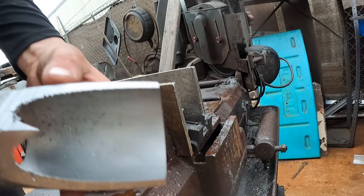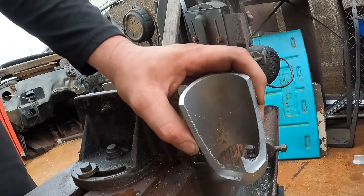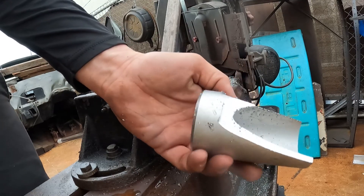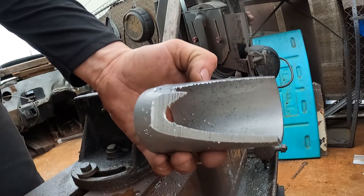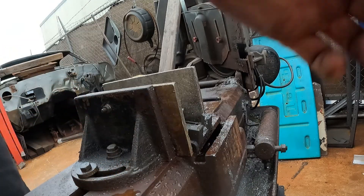And voila — in raw form, you have one of three merge collector pieces. We'll go ahead and clean off all the sides, make it nice and flat. One down, two more to go.